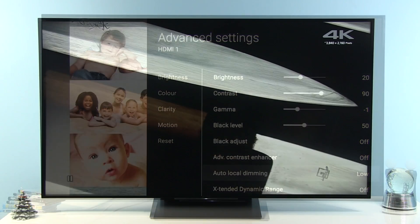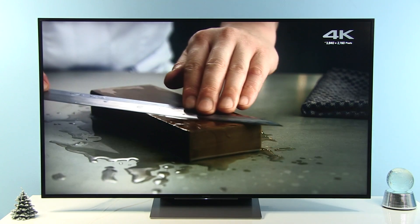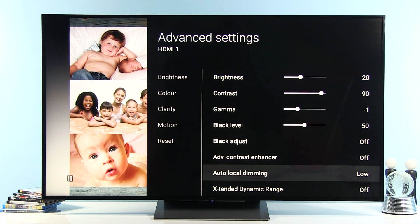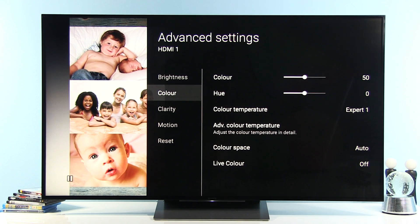Black adjust is off. Advanced contrast enhancer — that's dynamic contrast control — I prefer to keep off. Auto local dimming: despite this TV being an edge-lit LED LCD TV, it's really effective for this technology, and I prefer it at Low. If you are bothered by halo effects or dynamic turning on and off of LEDs, you can simply disable it altogether. Extend dynamic range is very similar to dynamic contrast — I prefer to keep it off, but you can play around to see how it works.